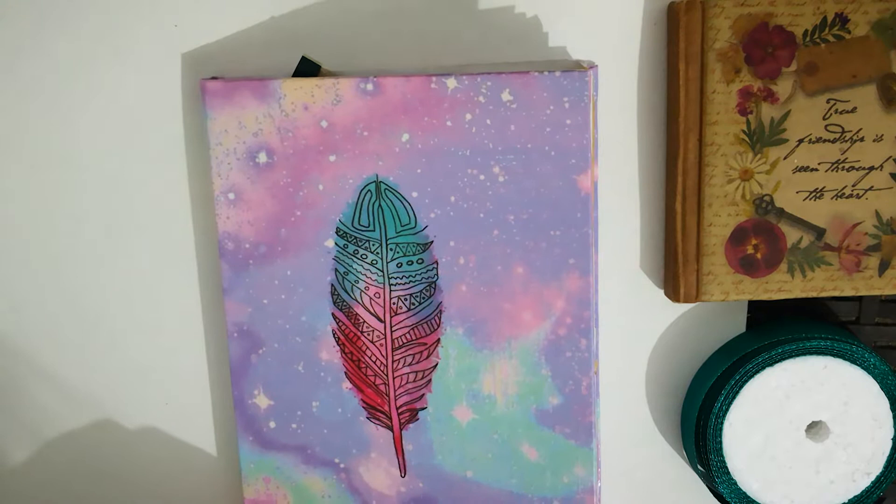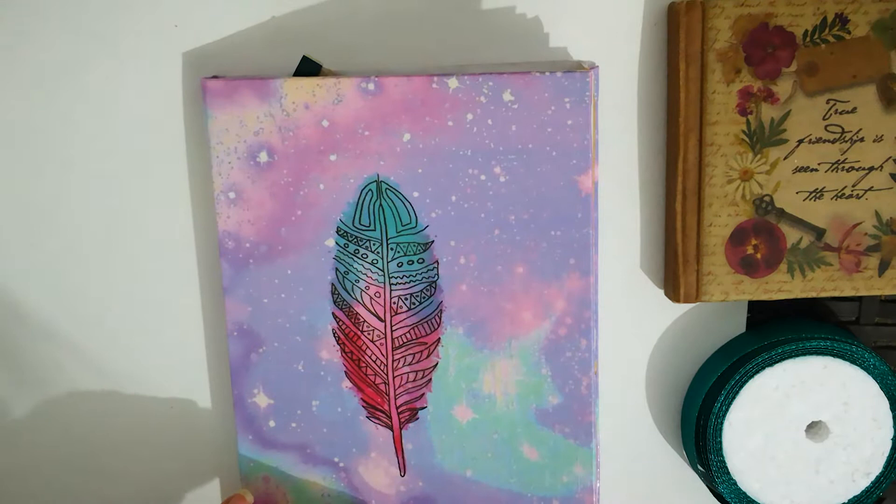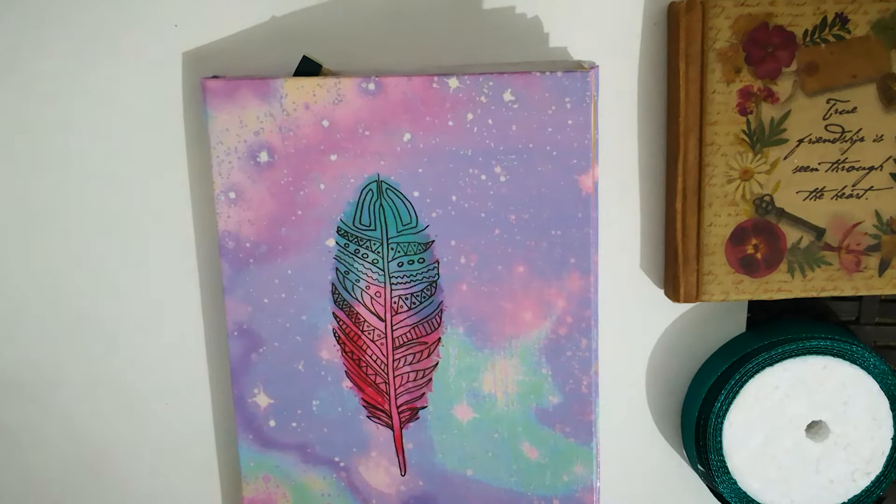I found this journal at the end of last year in a stationery near me. I just loved the pattern and I thought it would be the perfect one for the project that I want to work with.